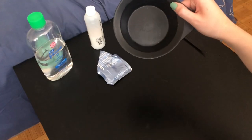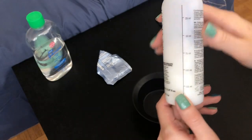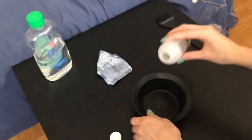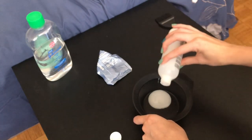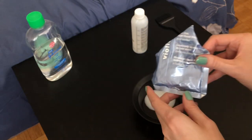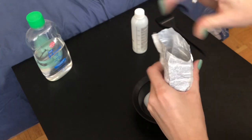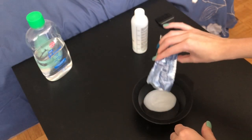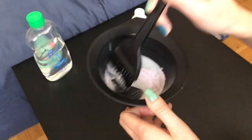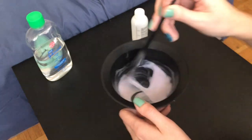The first thing we'll need is the container and the developer. We're going to pour in maybe just 20 to 25 milliliters, then add the bleach. Remember, you want to do this in a ventilated area as these are very harsh chemicals and you don't want to keep inhaling it. With the brush, just mix it in — the smell is very strong.